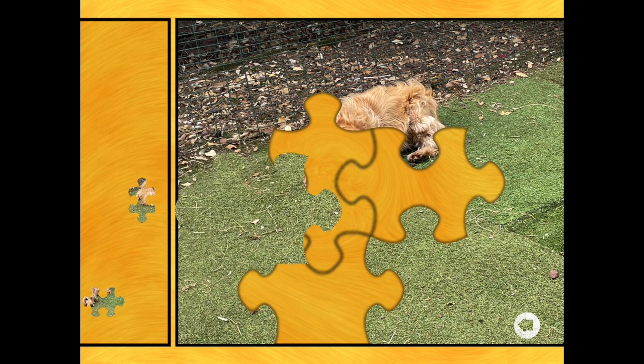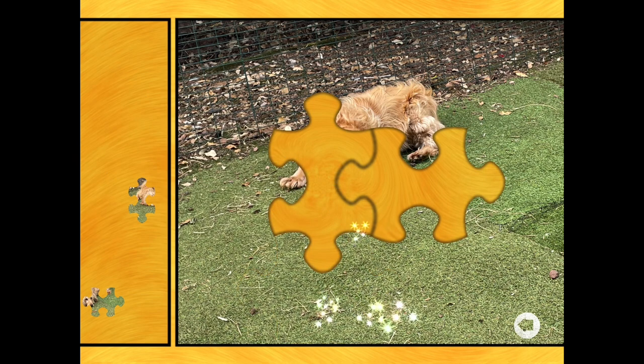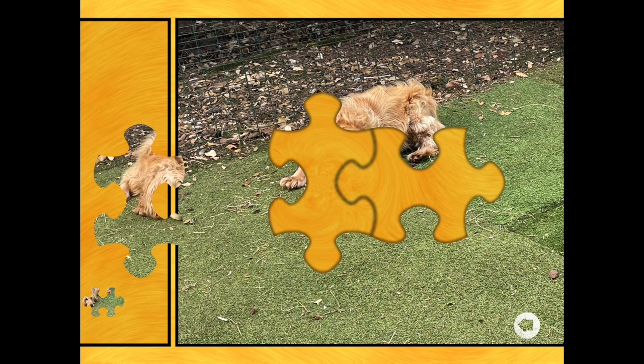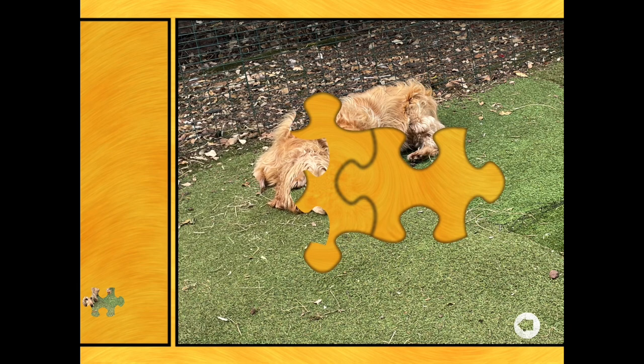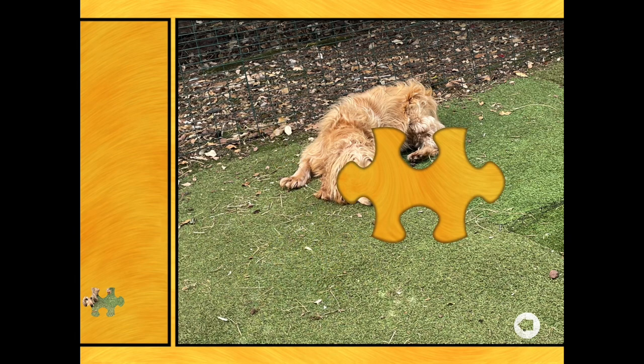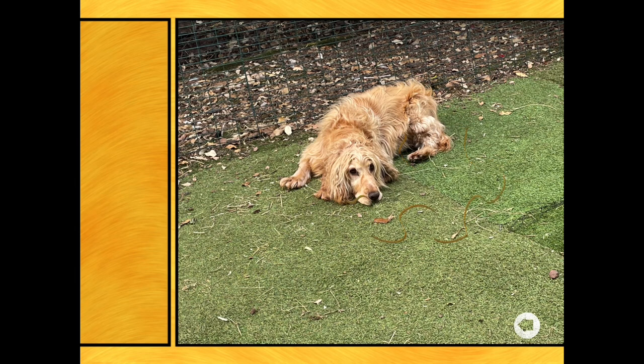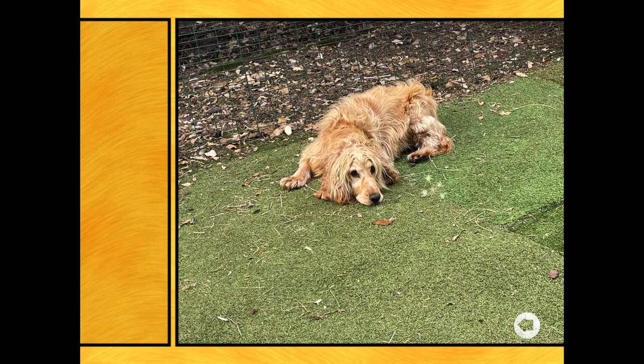There's one more straight edge with grass - there it is. Now there's two more in the middle to make up the puppy. There we are - that's to make the paw. And then I think the puppy's face is going to come there. That's lovely.